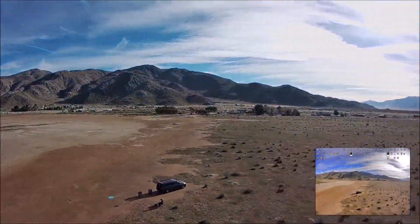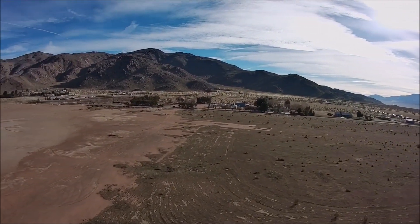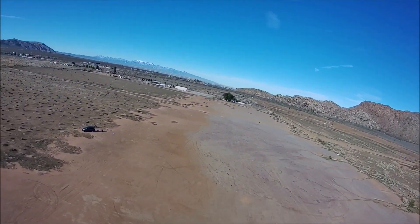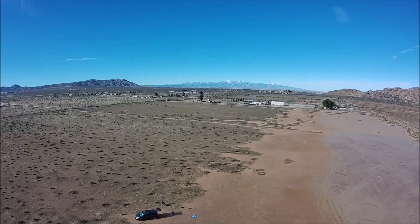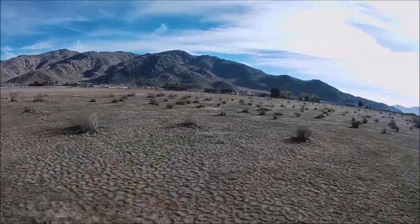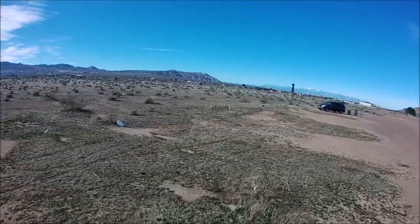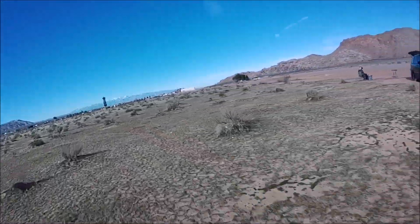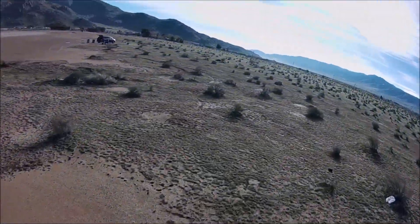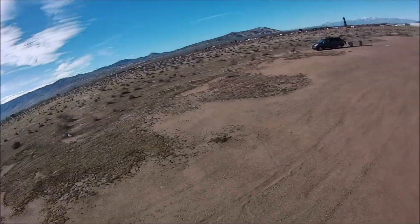Let's take in some sights before the battery runs out. It is well worth the purchase — the price isn't bad and you can capture some nice 4K videos. Also been using 1300 milliamp 4S batteries for cinematic shots.